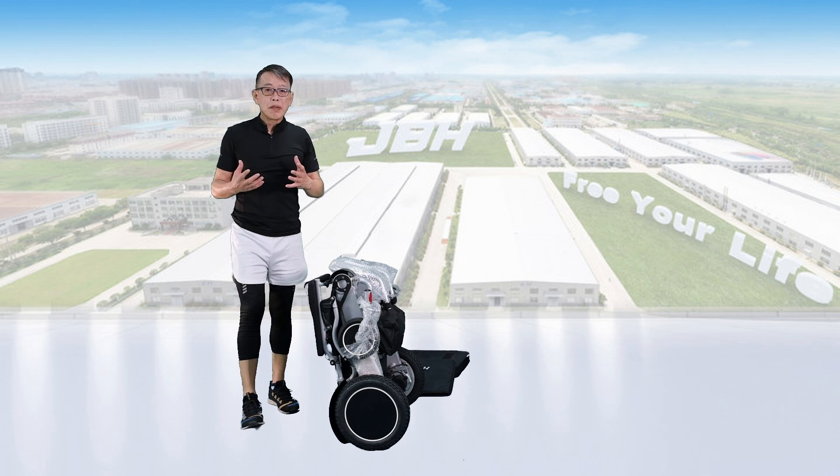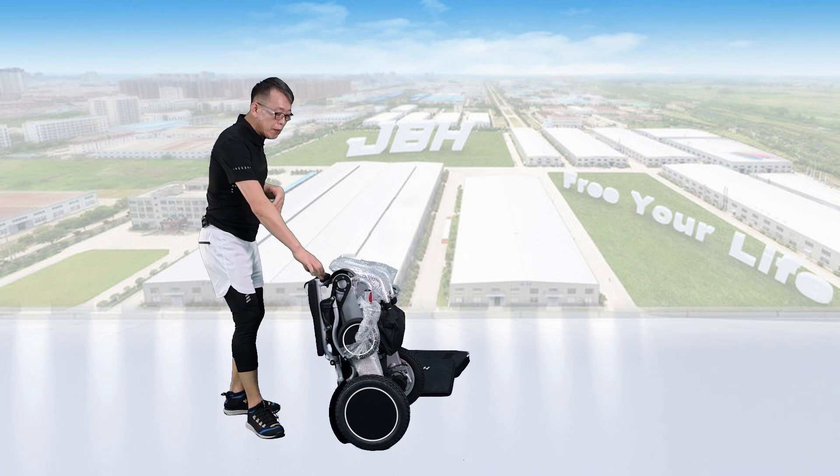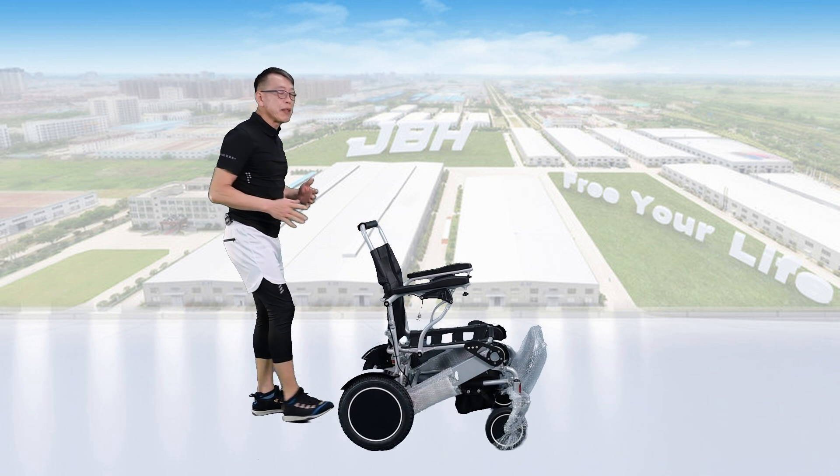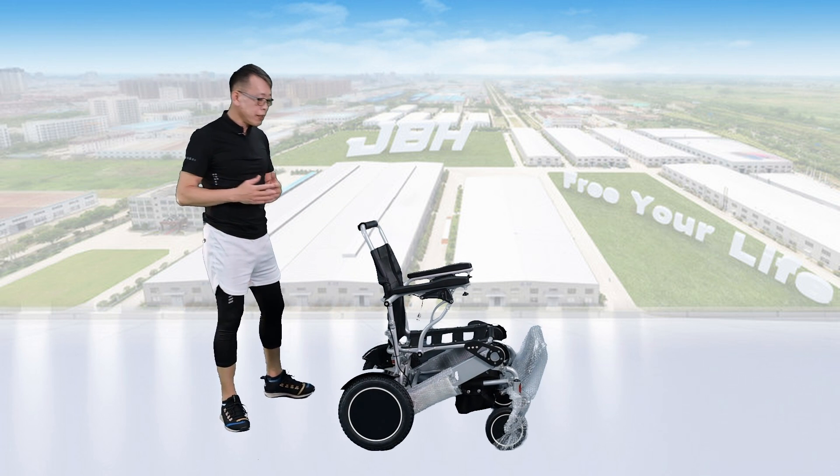Once we take out the wheelchair from the carton, we just hold the top here and then lean towards the front so that you can open up the wheelchair in just one second.